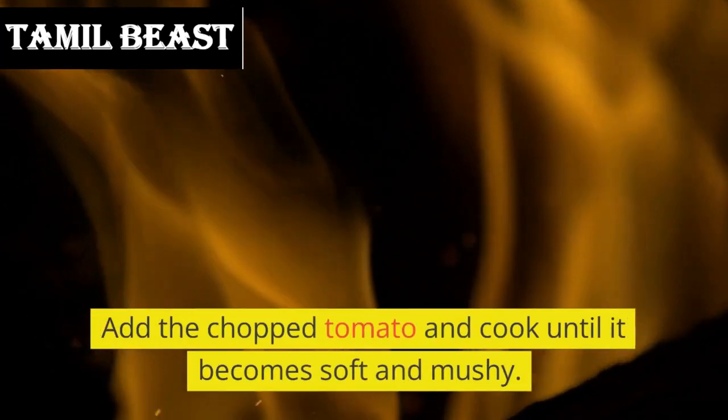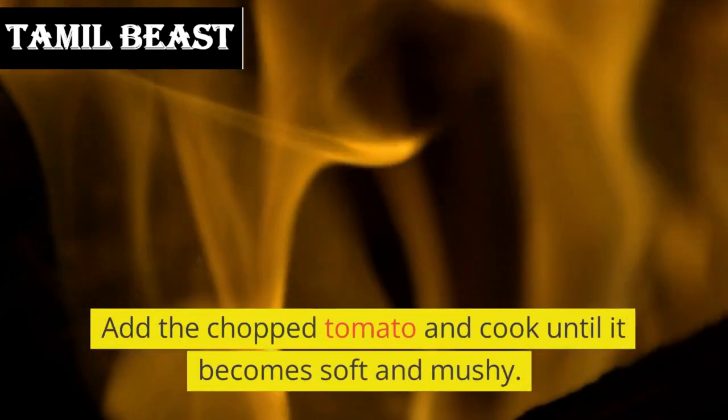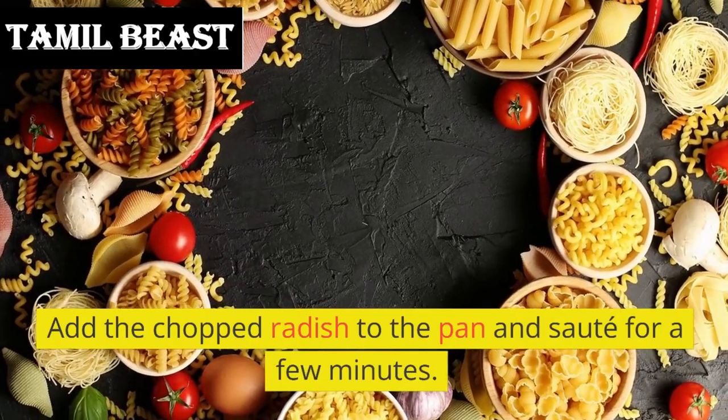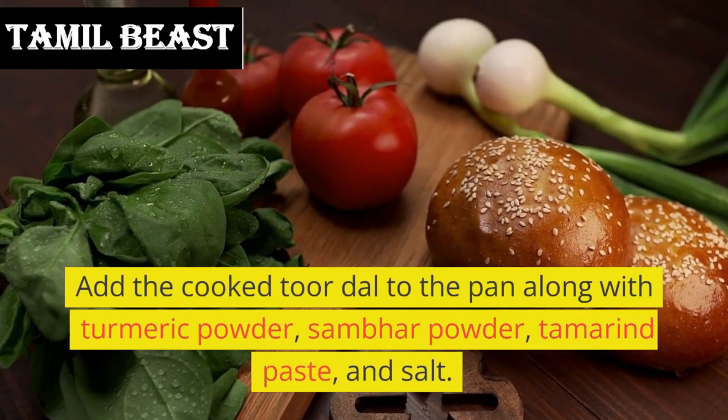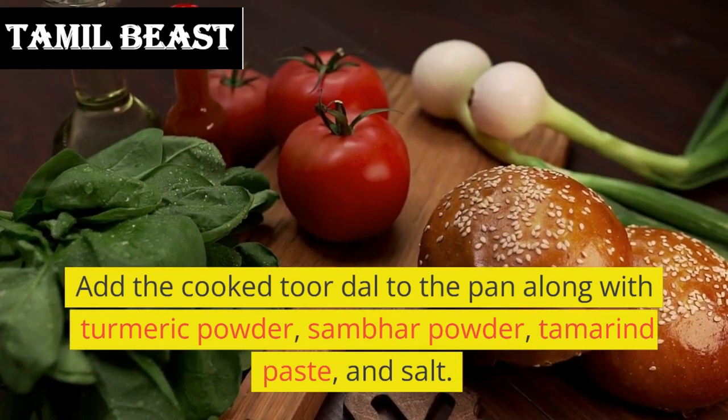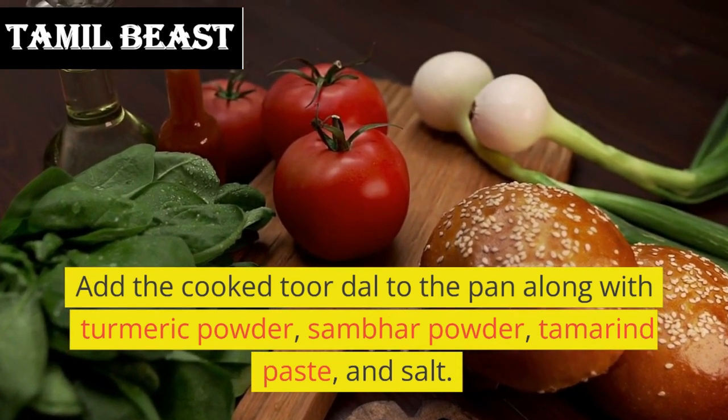Add the chopped tomato and cook until it becomes soft and mushy. Add the chopped radish to the pan and sauté for a few minutes. Add the cooked toor dal to the pan along with turmeric powder, sambar powder, tamarind paste, and salt.